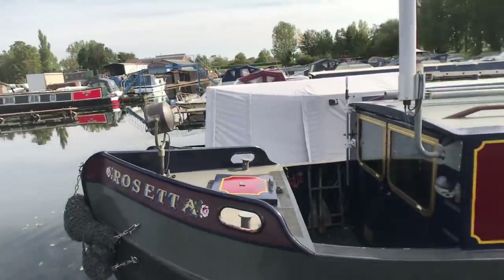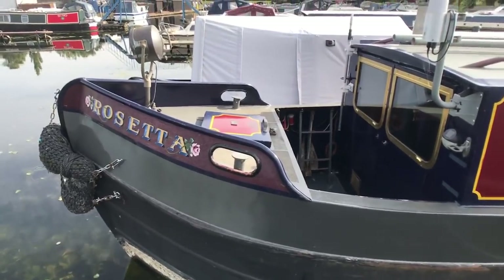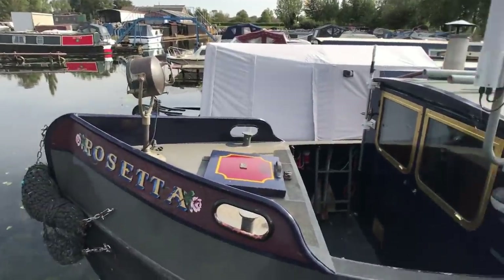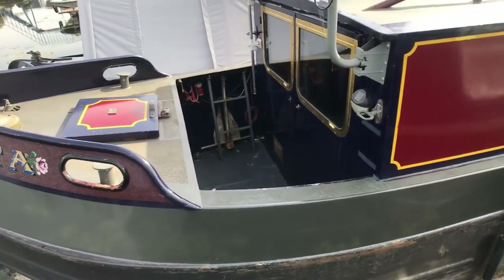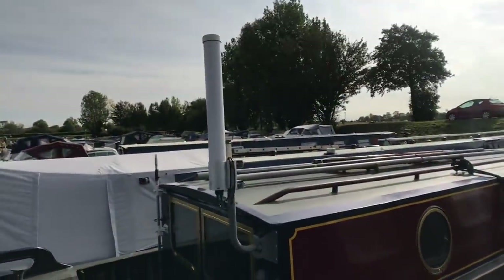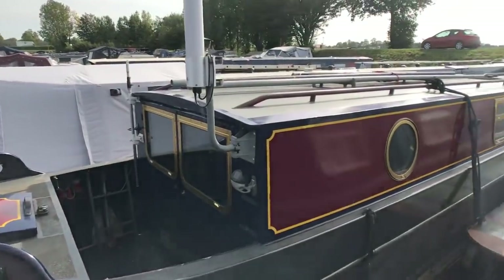This is the front half of Rosetta. She's got a lovely tunnel light on the front, the anchor there, air horn hidden away, and a storage locker with two bottles of gas in there. And then I've got my 4G internet for mobile communications as well.